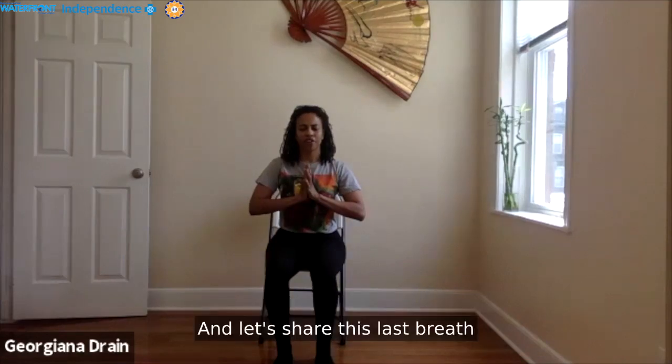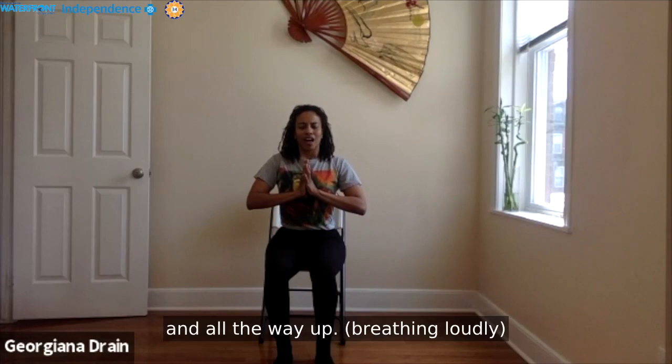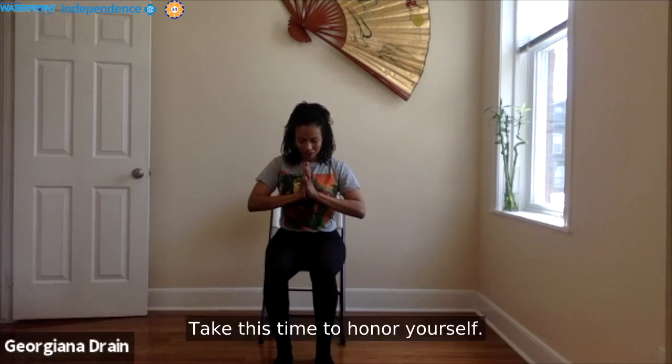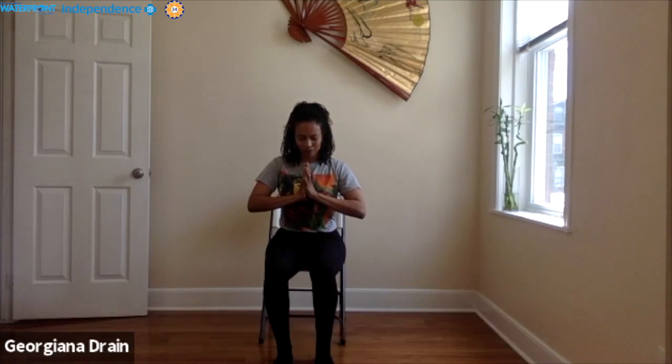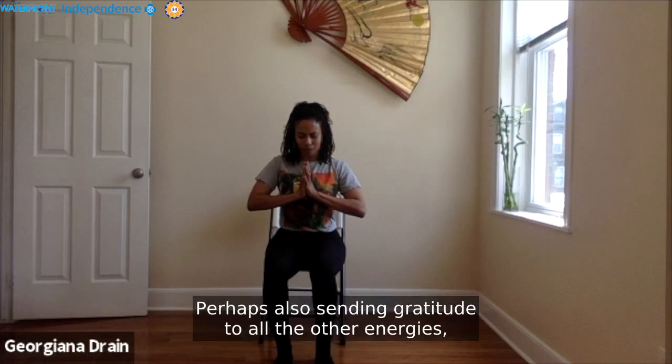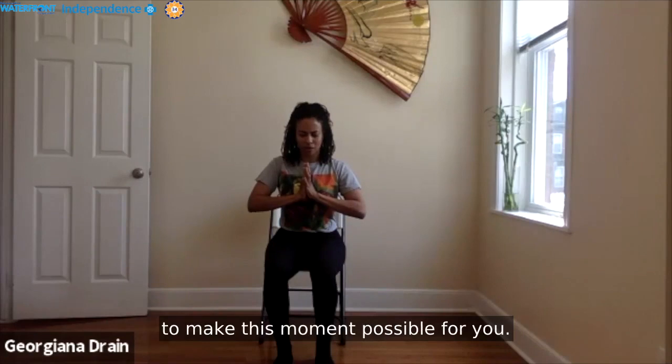Let's share this last breath of our practice together — breathing all the way in, and all the way out. Bow to your heart. Take this time to honor yourself. Thank yourself for showing up for you. Perhaps also sending gratitude to all the other energies, forces, and souls who came together to make this moment possible for you.